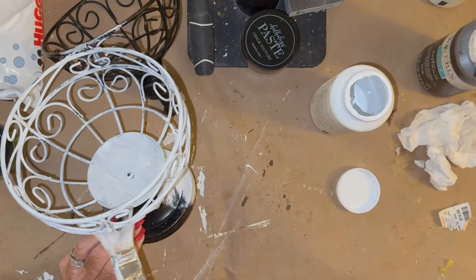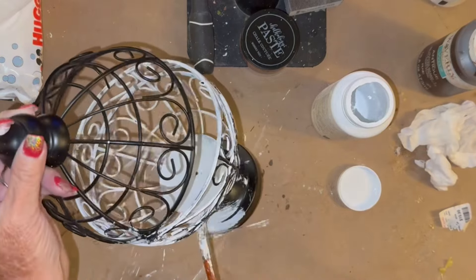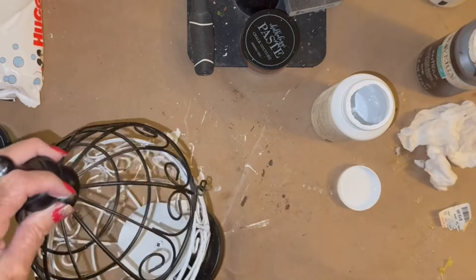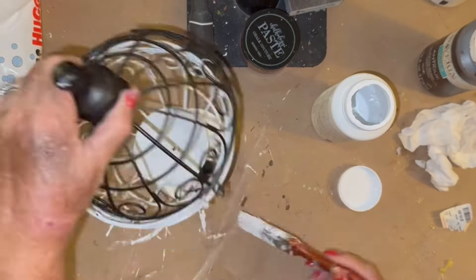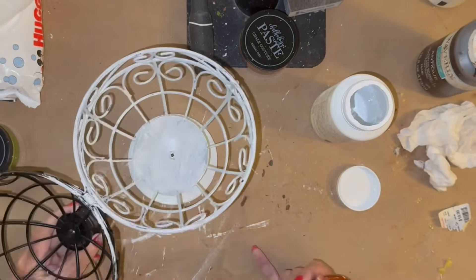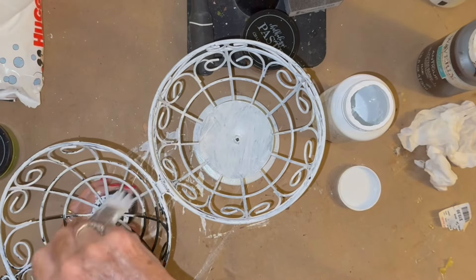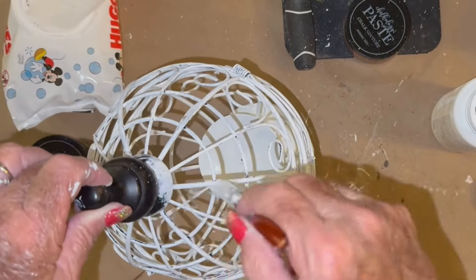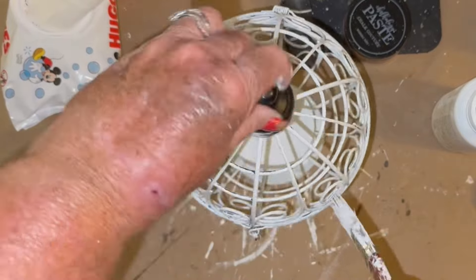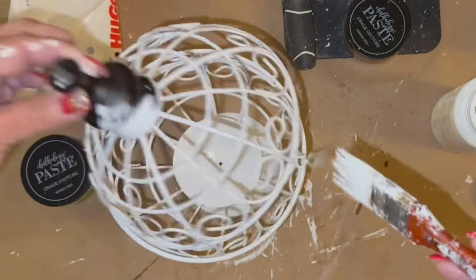I did give it a really good two coats of paint because I wanted to cover up every single tiny piece of that black, so that I could distress it only in certain areas. I tried doing the distress coat on here and it just didn't look right, so I went ahead and painted the whole thing a couple of times and got it all really, really good and covered. I found it very hard to get into all those little nooks and crannies and cover up all of that black — it was not easy.